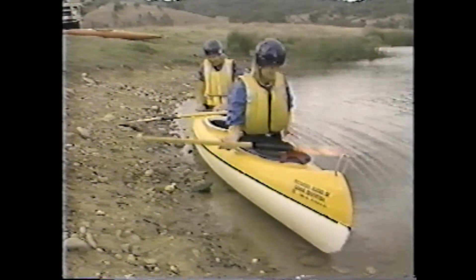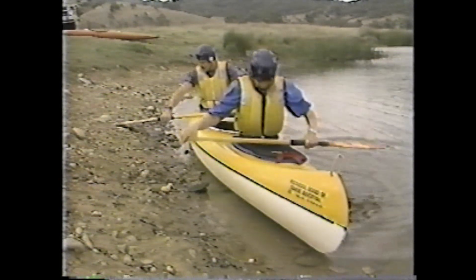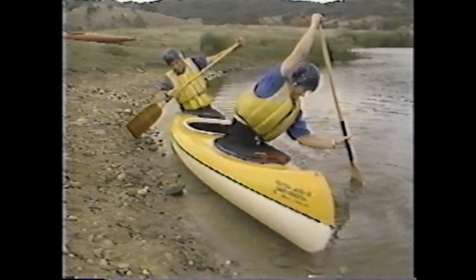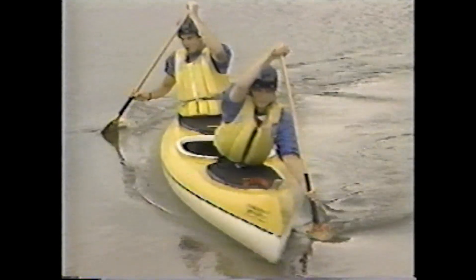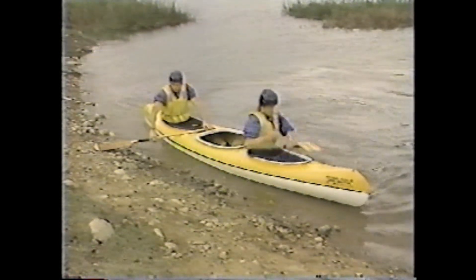The correct spacing of the hands on the paddle is determined by adopting the surrender position, with the arms forming a right angle at the elbows. Getting out of the canoe is essentially the reverse of getting in, with the paddle used as an outrigger across the front of the cockpit.